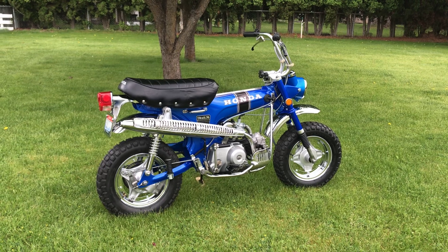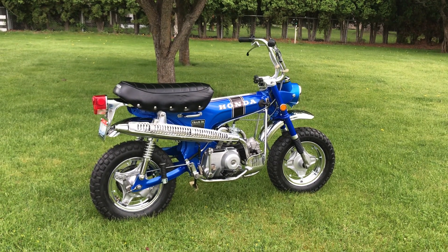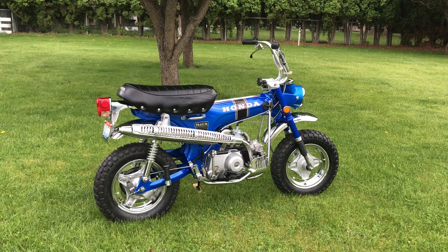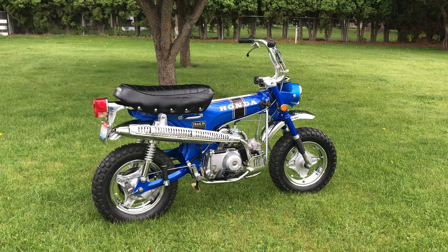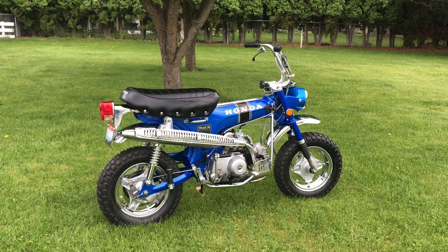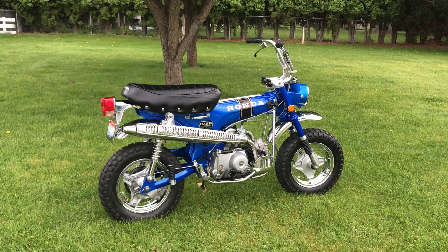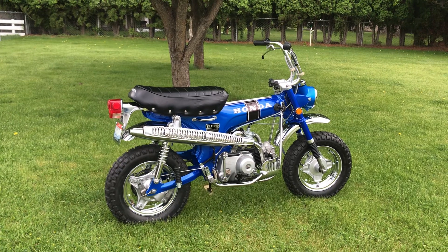Mostly CT70s and Z50s, but he also had an enormous collection of almost like-new CT90s and 110s. He had all the Scrambler models, including some 754s. The beaten stuff that he didn't want, I would end up buying from him and restoring them, but this one right here I decided to keep.